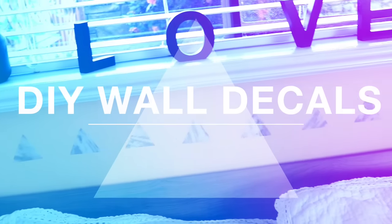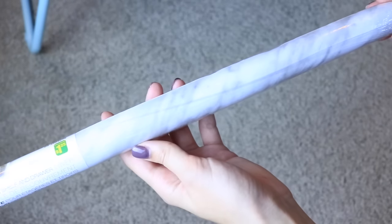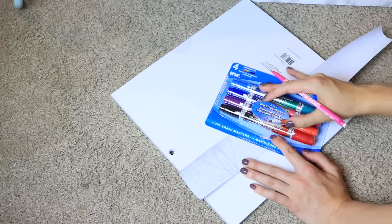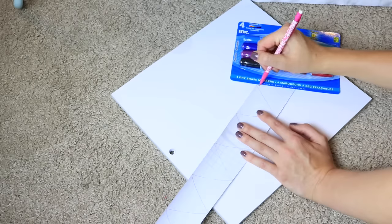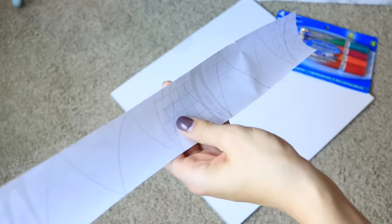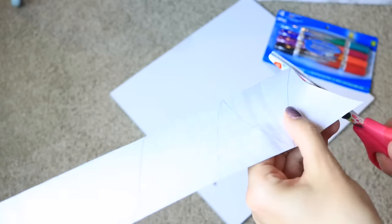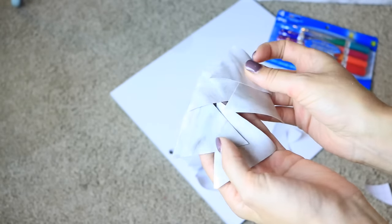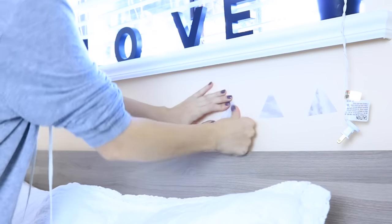This next hack is for people who might not be able to hang artwork or pictures in their dorm room — I suggest making your own wall decals and it's super easy. All you're gonna need is some contact paper; I found mine at the dollar store and it's a marble print. Draw on some triangles or whatever shape you want — you could trace a template — and then cut them out. I just eyeballed the triangles and they definitely don't have to be perfect, but I really like how they turned out.